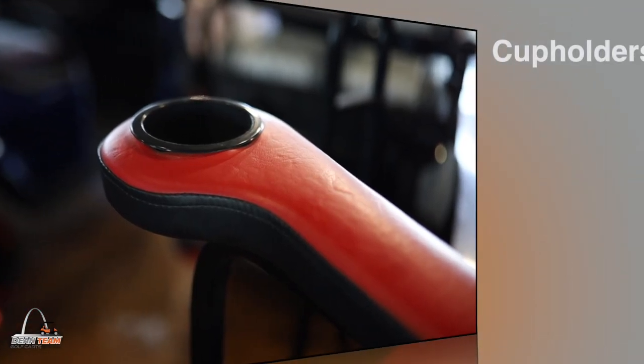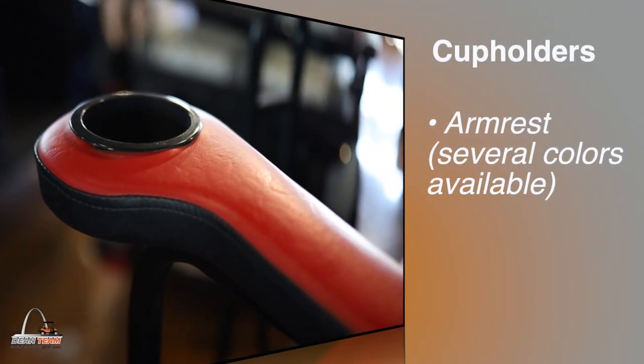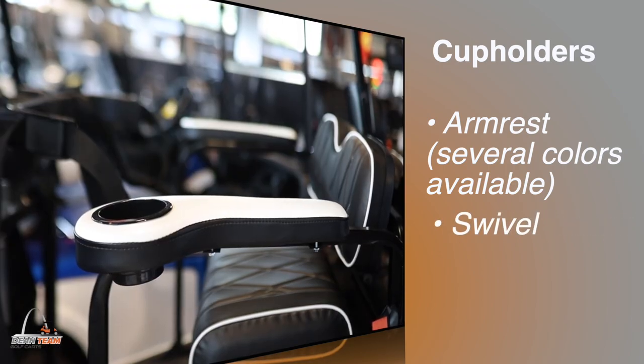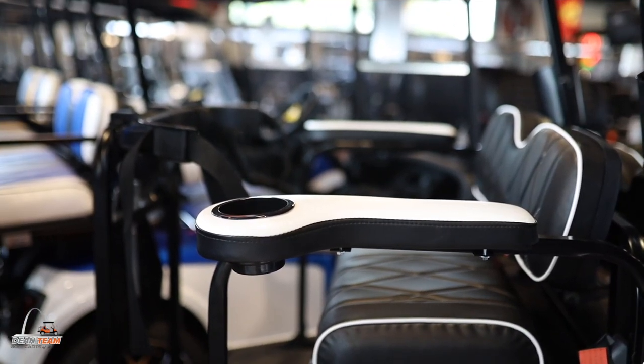Next up we have cup holders — both the armrest and swivel variety. These are a great addition to your cart so you can keep your drink on hand to keep you cool during the summer months.